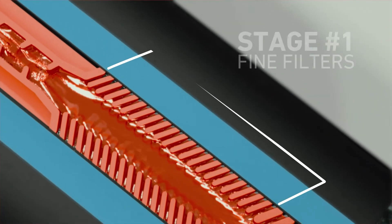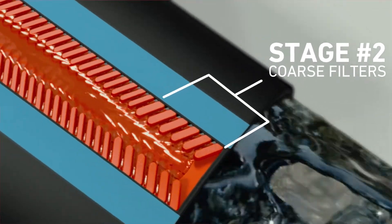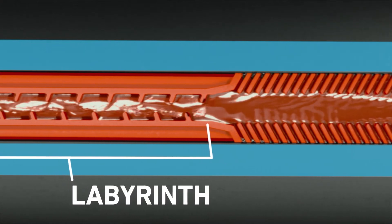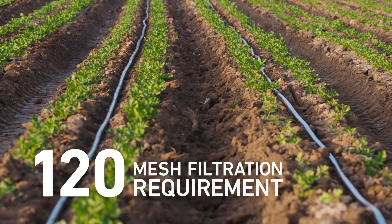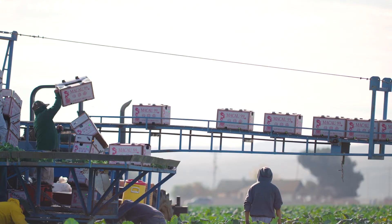The first filtration stage protects the emitter from finer debris. In the second stage, larger debris gets filtered out and gives you a constant flow all the way to the emitter. Even the labyrinth was optimised to continuously resist clogging, giving your system added layers of protection and a low 120 mesh filtration requirement, keeping your crops evenly watered and healthy, boosting yields and your bottom line.